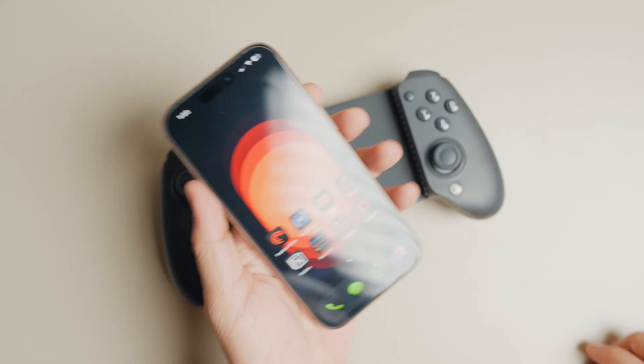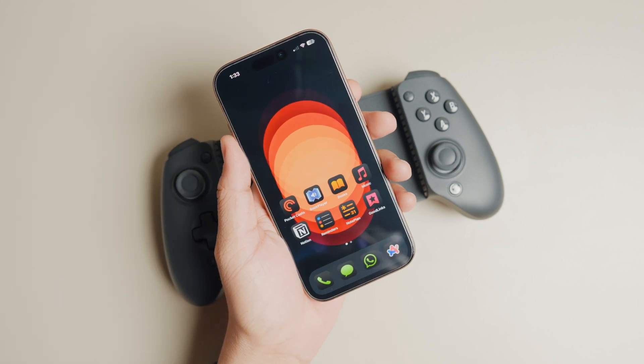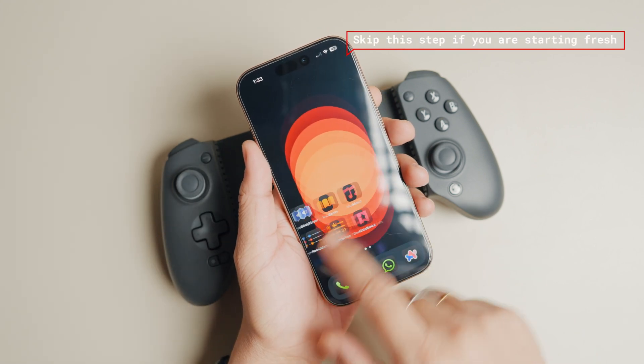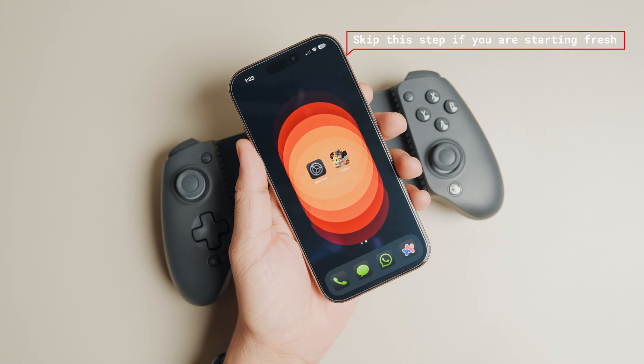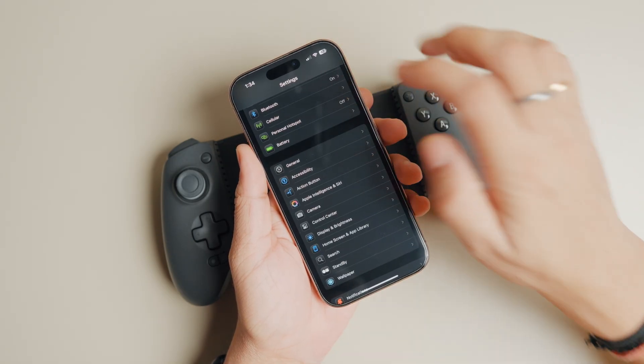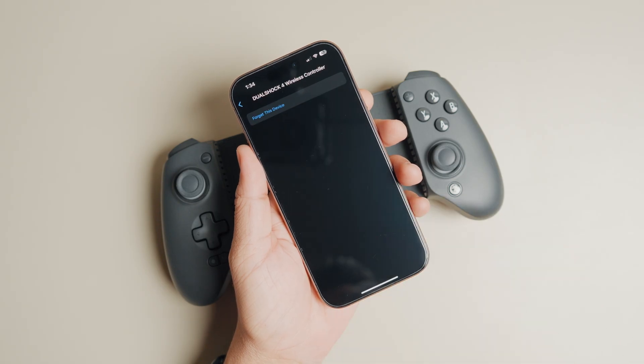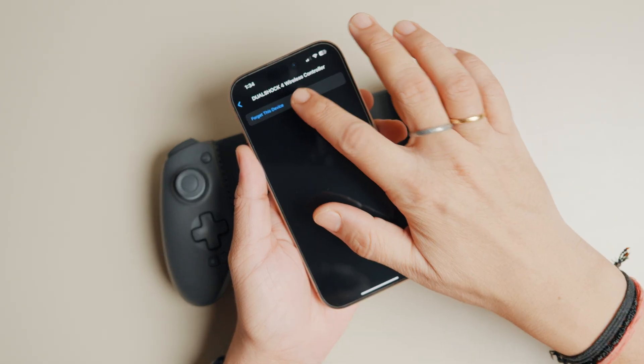If you have already connected your iPhone to the G8 Plus and it's not working, the first step will be to delete your GameSir G8 Plus pairing with your iPhone. Skip this step if you are starting afresh. Go to Settings, Bluetooth, and tap the 'i' button next to the controller name. Now tap the 'Forget This Device' button to forget it.